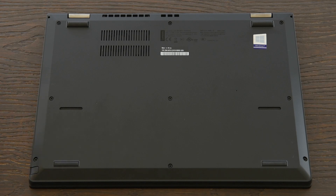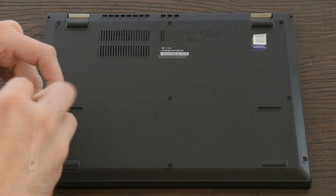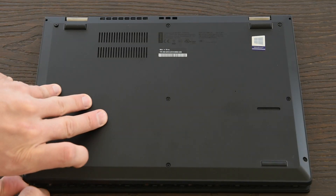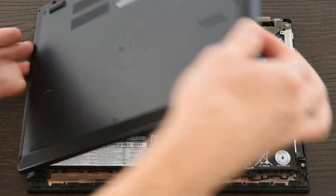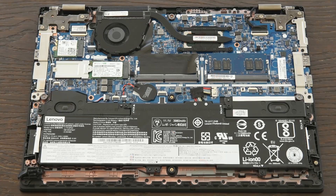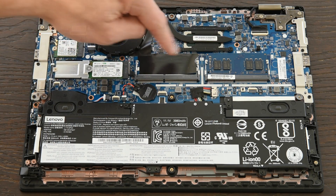There are nine screws holding the back in place — they're captive, so they'll stay in the panel, so don't worry. Unscrew them all. The back panel isn't as hard to snap off as some models; start at the bottom left corner and work your way around. This will expose the whole back of the laptop. You can see the blank tab where the pen stylus should go, the built-in battery, stereo speakers, the first RAM slot, and here's the second one we're going to use.